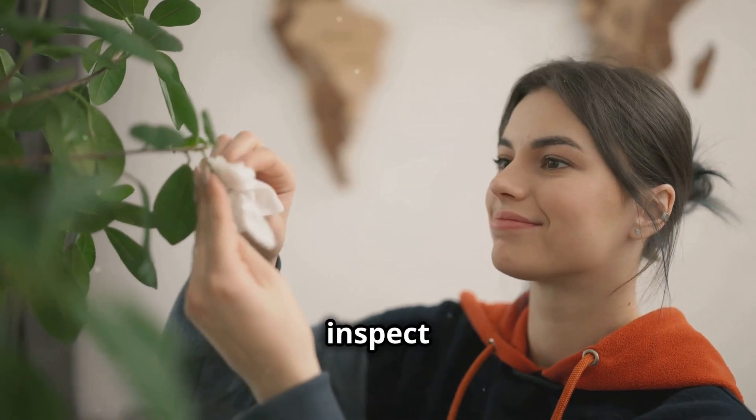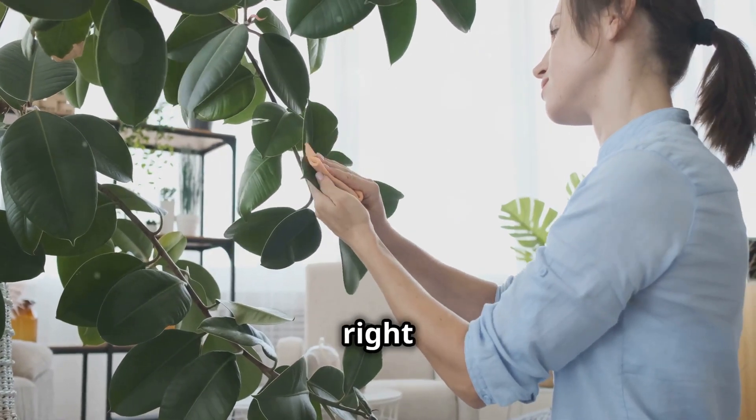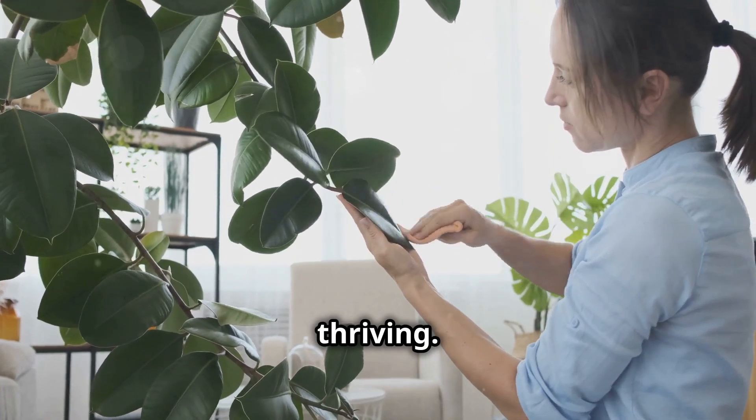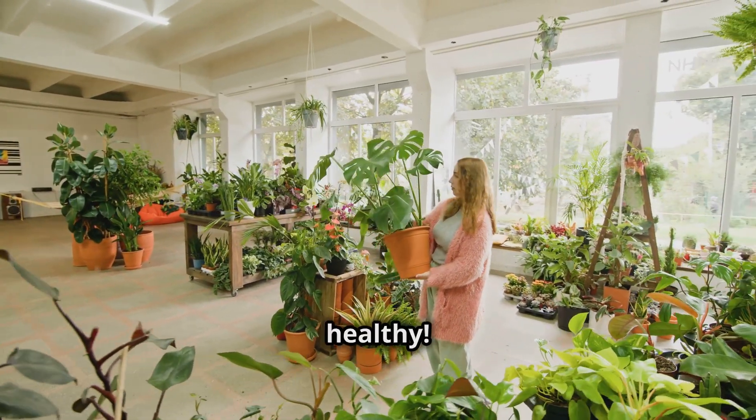Prevention is key, so always inspect new plants before bringing them indoors. With a bit of vigilance and the right tools, you can keep your house plants mealybug-free and thriving. Happy gardening! Until next time, keep those plants happy and healthy.